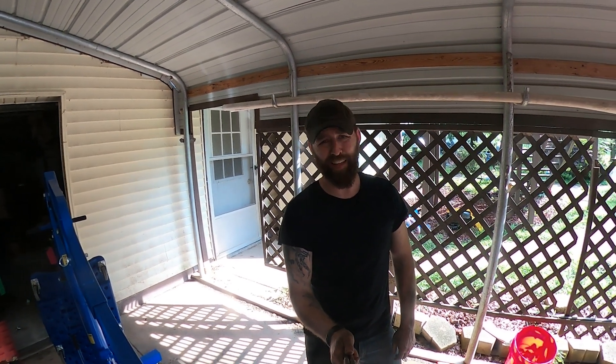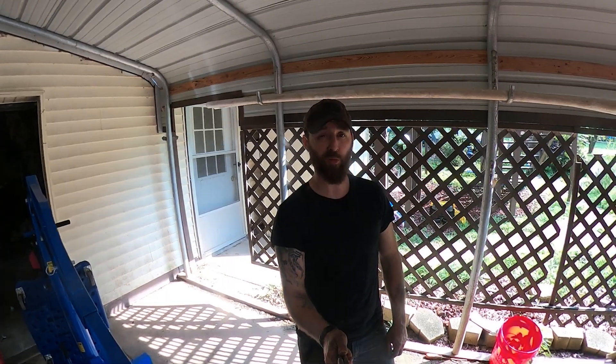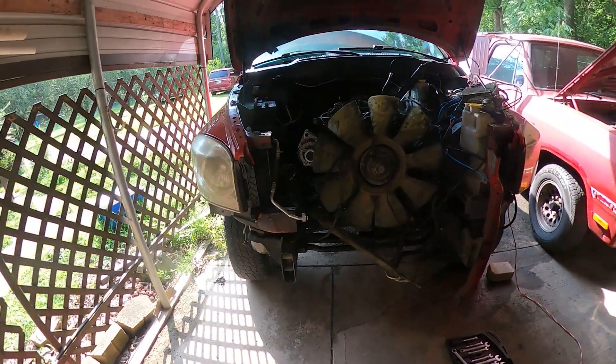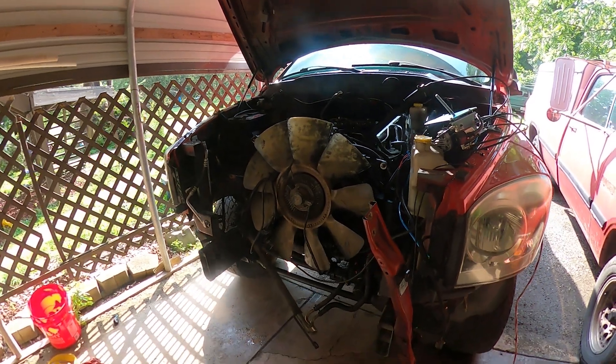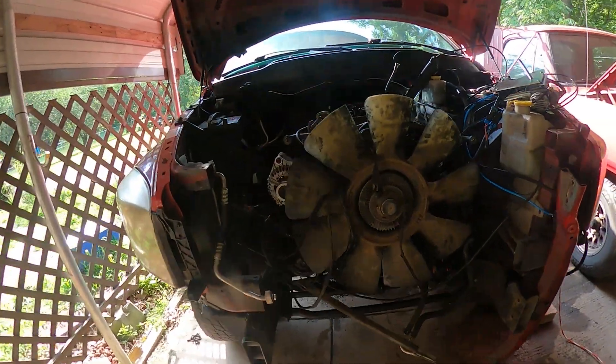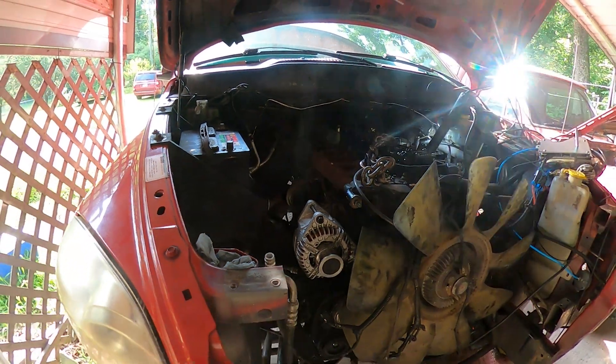It is now day two. We got a late start yesterday so only had a couple hours to get going. Here's where we're at: the engine is about ready to come out — the wiring harness is unhooked, all the trans bolts are out, everything obvious has been disconnected from the engine and we're ready to go.